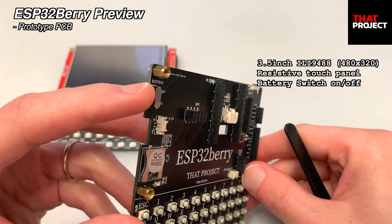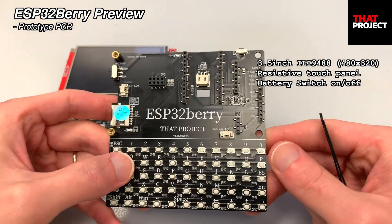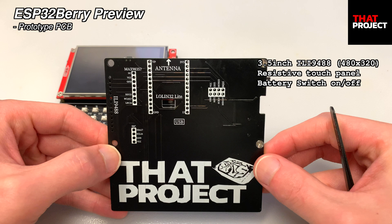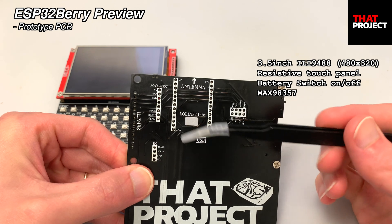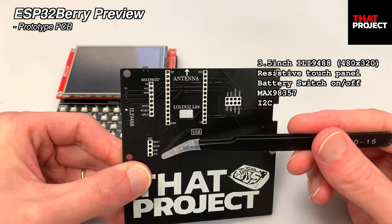On the left is a switch for battery power, so I can easily turn it on and off with this. On the back of the PCB, parts other than the display can be connected. As you can see, it is designed for parts plug-in. On the far left, I'm going to connect the MAX98357 to produce some sound effects. Below that, a port for I2C is also prepared.